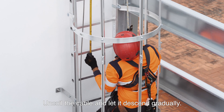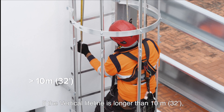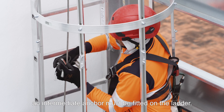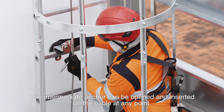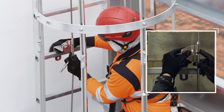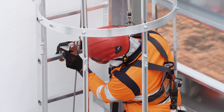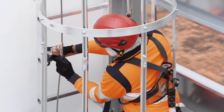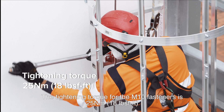Uncoil the cable and let it descend gradually. Measure the distance down from the top anchor. If the vertical lifeline is longer than 10m (32ft), an intermediate anchor must be fitted on the ladder. The intermediate anchor can be opened and inserted on the cable at any point — they can even be retrofitted on an existing lifeline. Fit the bracket to the rung with the U-bolt and make sure the cable is properly aligned. The tightening torque for the M10 fasteners is 25 Nm (18 lb per foot).